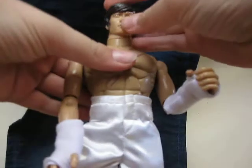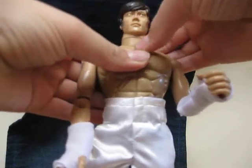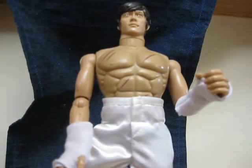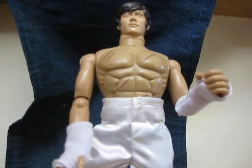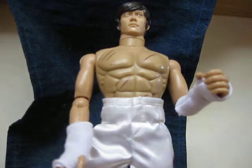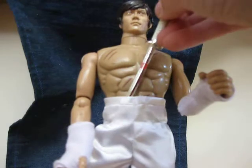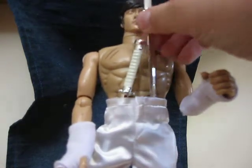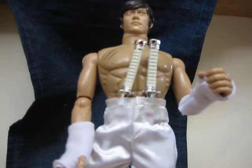His head can fully rotate and go up and down, side to side — that's pretty cool. He came with no jacket or sweater, and there's actually no place to store his swords on him, which is a bit of a downside.